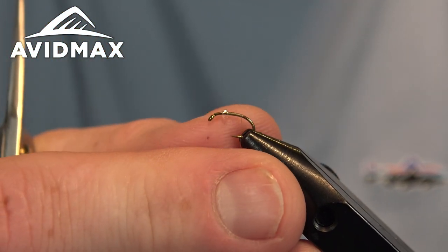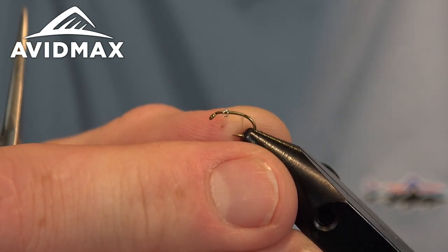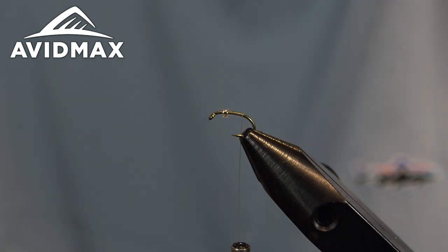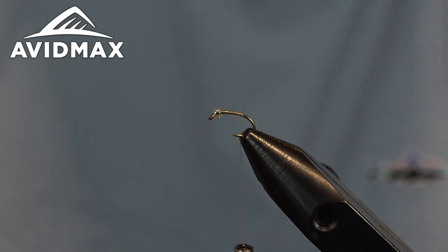I went ahead and positioned my bead. I'm going to push it just about a hook eye back, and that's where we're going to start our thread. You can see I started and worked a little ways back, kind of with that as my marking point, because that's where we want our bead to end up inevitably when we get done here.